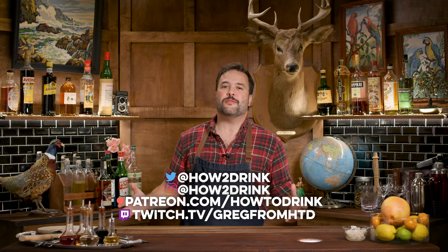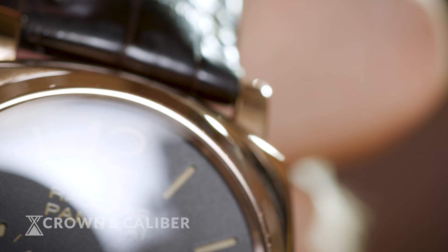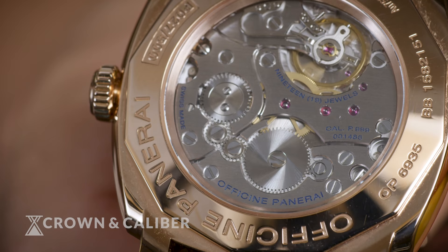Today we're talking about what we call square pegs. These are watches that are a little bit outside the norm. This is the Panerai Radiomir 1940. The 1940 has a different lug setup than the standard wired lugs you'll find on a Panerai. It is a square case, round dial, rose gold watch.